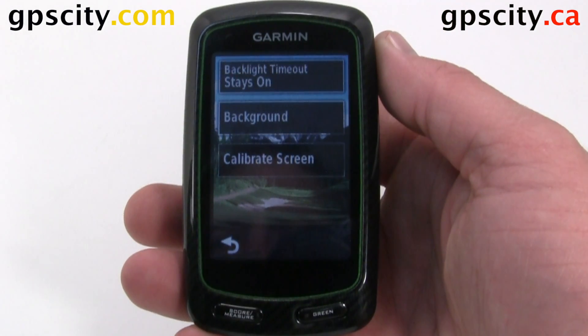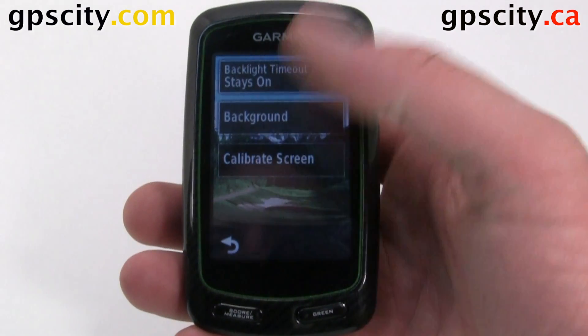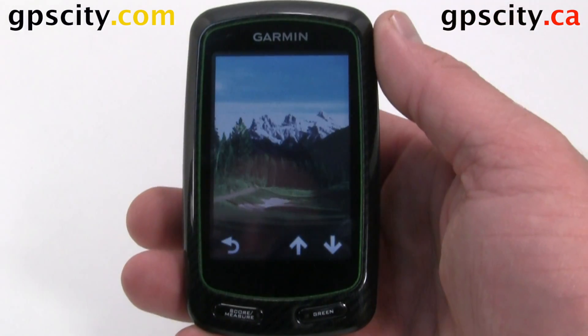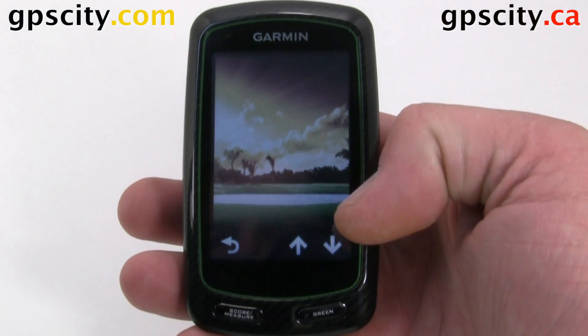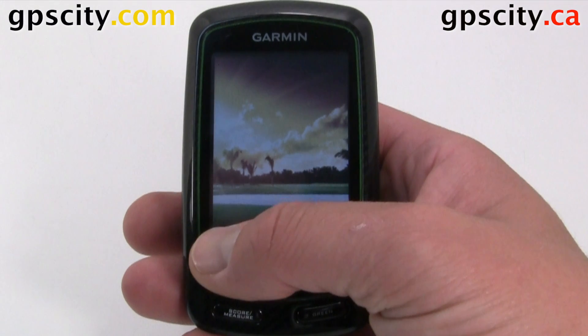We have our background. Right now we have some mountains in the background with a golf course. Just touch background to change it, and we can use the arrows to cycle through the available backgrounds. Just choose the one you like and then hit back.